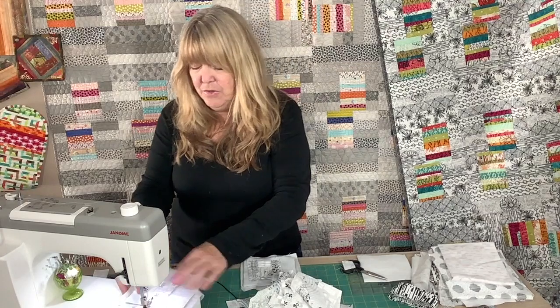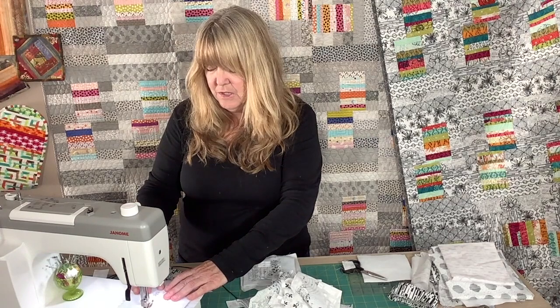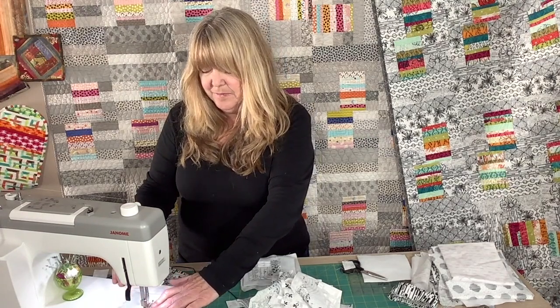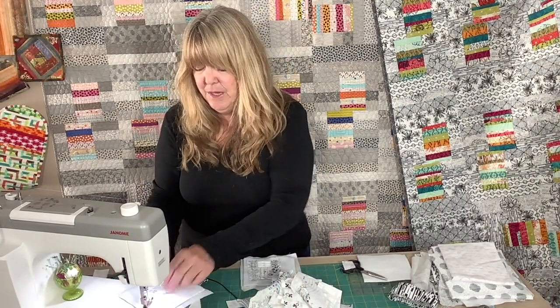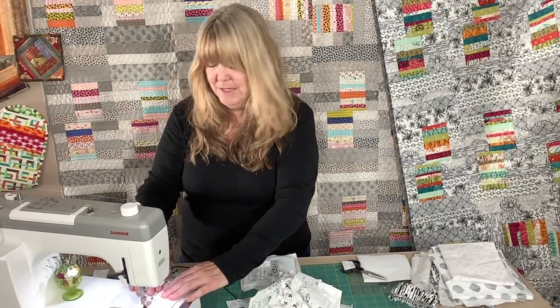You can always trim them later on. We're going to take them to the machine and just start sewing away. We're going to sew those two pieces together on the long side, and with the needle up position I just pick up my foot, do a little finger pressing on this, and start my quilt-as-you-go.